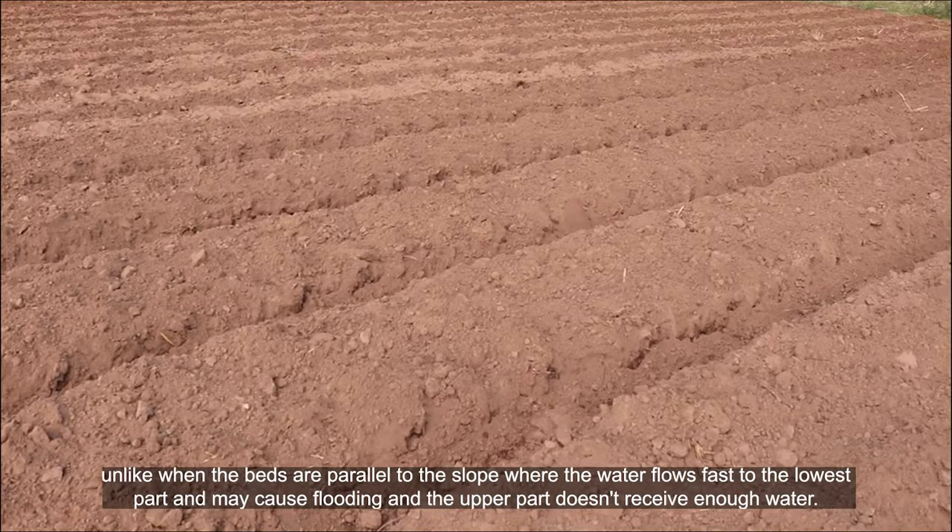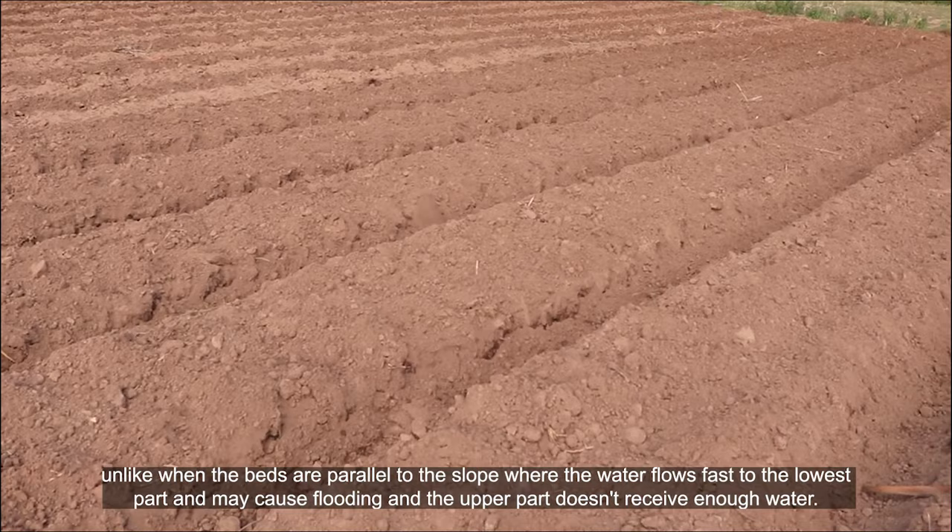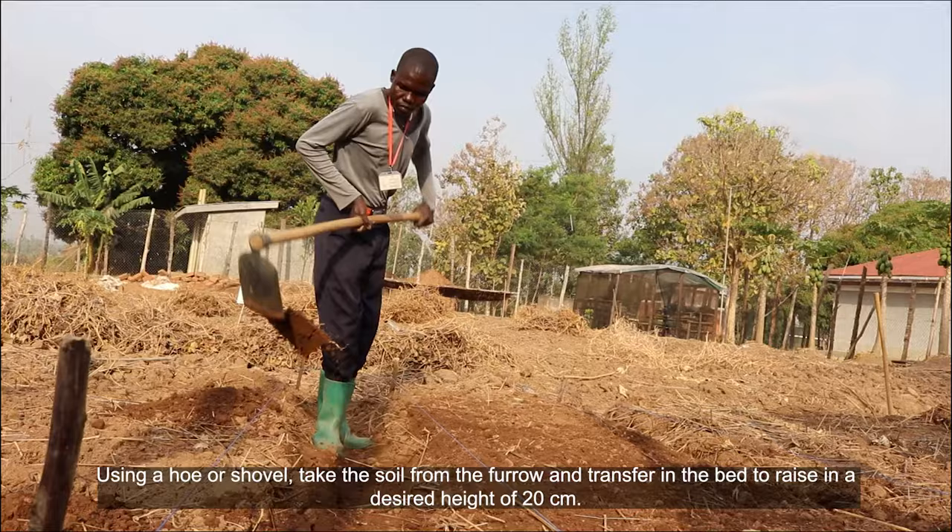Unlike when the beds are parallel to the slope, where water flows first to the lowest path and may cause flooding, while the upper path doesn't receive enough water.